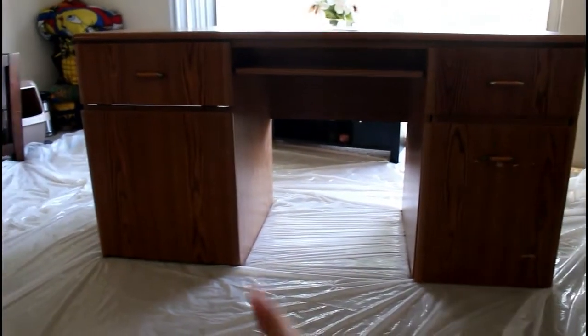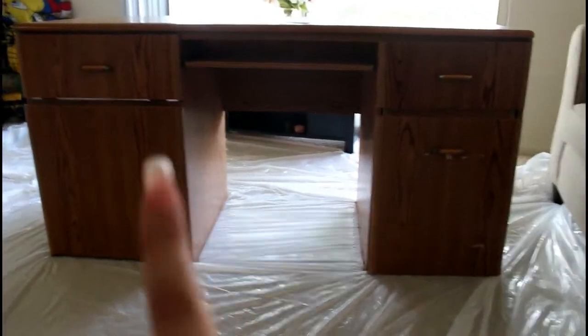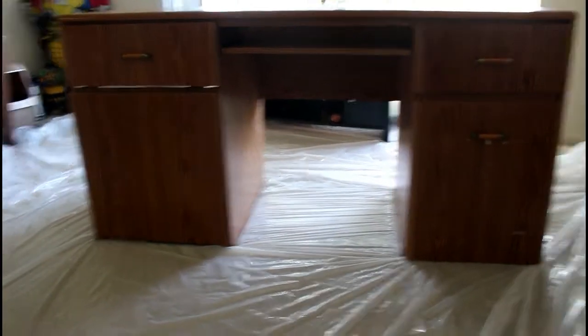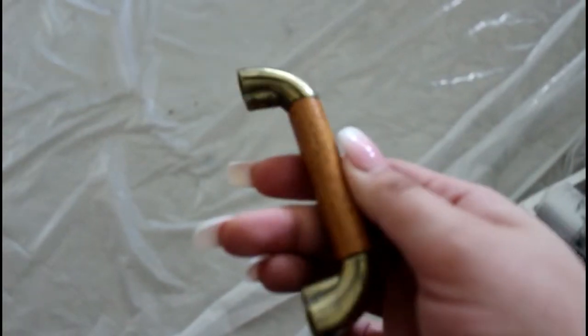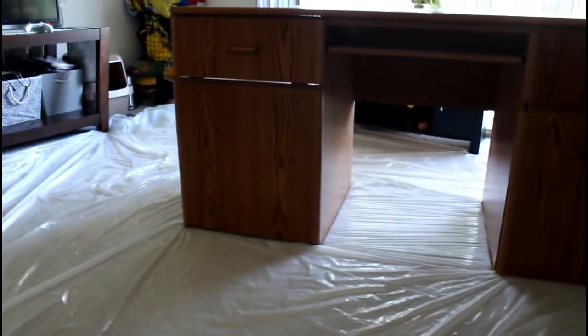We ended up picking this desk up from Salvation Army for $19.99. It actually pulls out with another leaf to give an L-shape. Right here I already took off one of the little handles — this is what one of the handles looked like, it's very old and kind of out of date. So we are just going to transform this into a vanity.